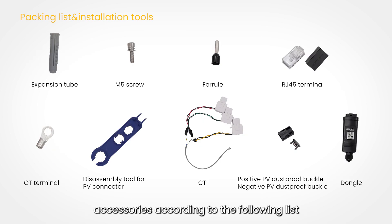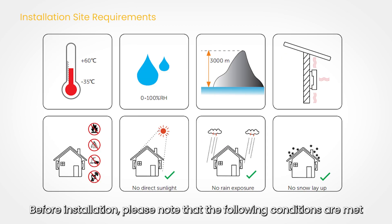Open the package and check the materials and accessories according to the following list. Before installation, please note that the following conditions are met.